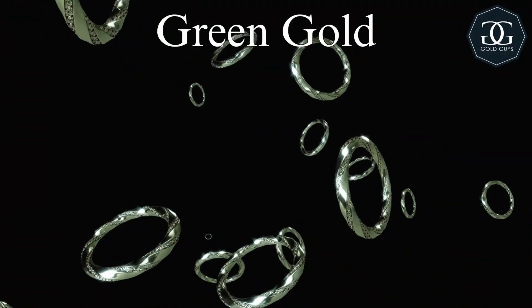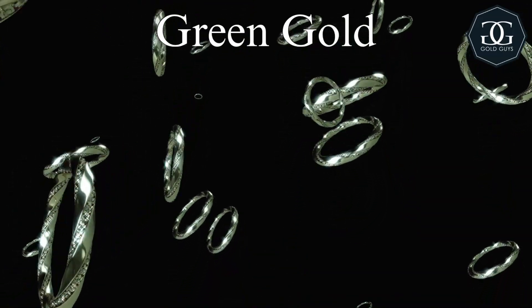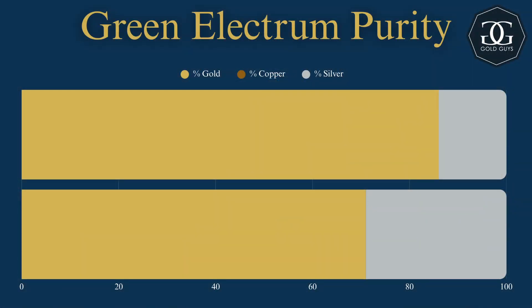Green gold is a little bit more of a niche type that we don't see very often. It's also known as electrum. This does actually occur in nature, but usually it's a pale yellowish to maybe a bright yellow color. When made artificially, it can have a greenish yellowish color — very interesting. You don't see it too often. Electrum is made by mixing silver and gold, and green is typically around 14% to 29% silver.